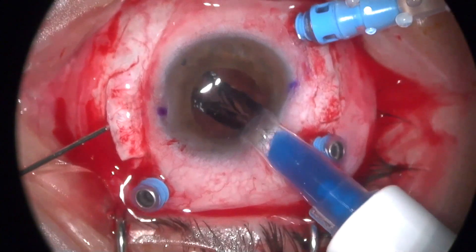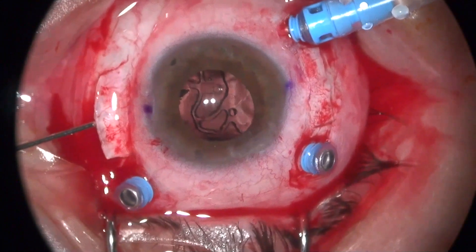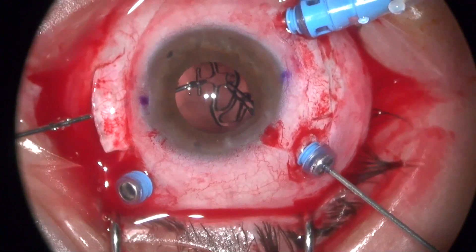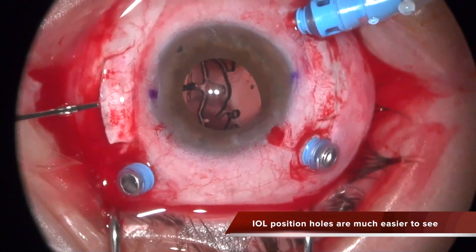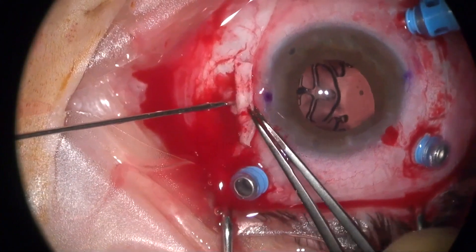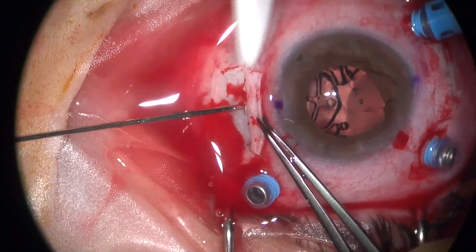Also this lens comes with new inner optic extensions that have holes, and these holes help you to do the shaking hands maneuver to make the grasping of the plug to take them out much easier. The lens also has holes to mark the position of the bolt, and these new holes make knowing the position of the lens much easier.